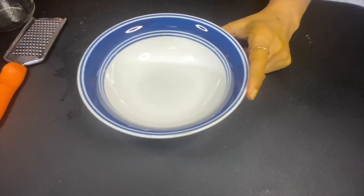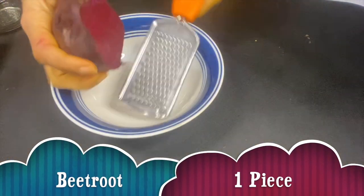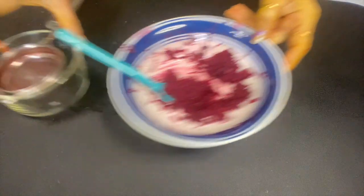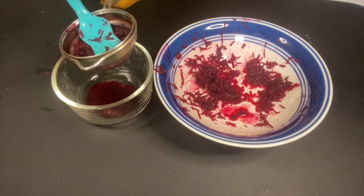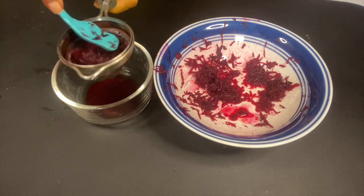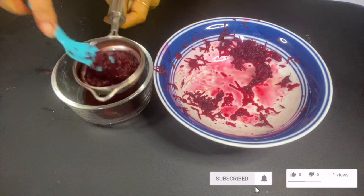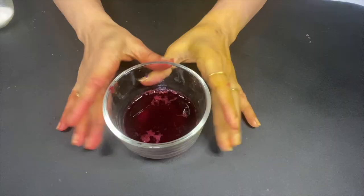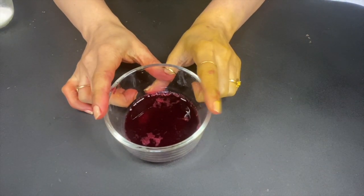Let's start our video. We need beetroot for this facial — first of all we need beetroot and we grate it. Now we have to remove the juice. We take a little bit of beetroot and remove the juice. The beetroot itself we will use in the face pack steps as our base ingredient.